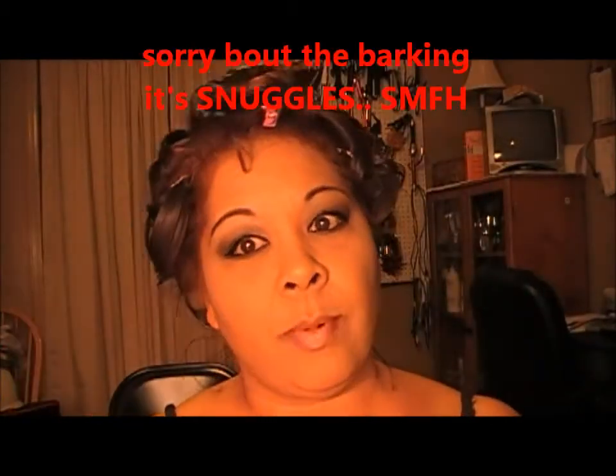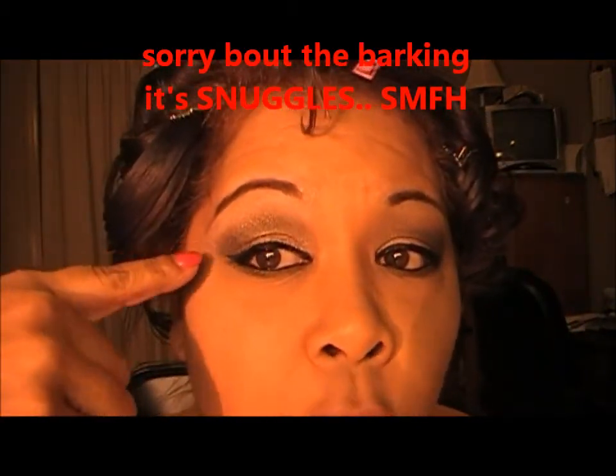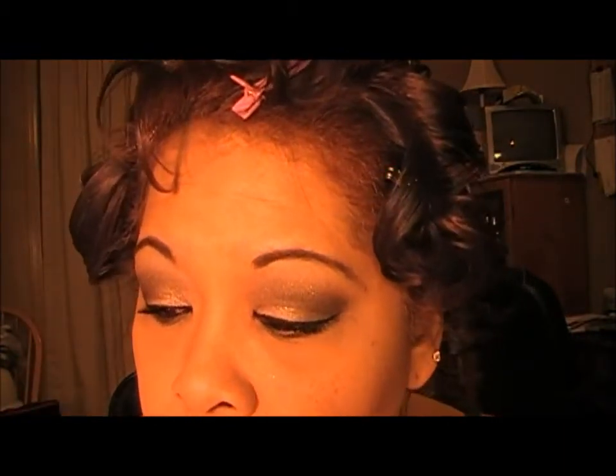Okay guys, I'm back with the final look. My phone rang and the dog was barking. I just went ahead and darkened this up with Dark Horse, and I also used a little bit of Creep because I didn't find that it gave me the dark outer V that I wanted — so I used that one too.